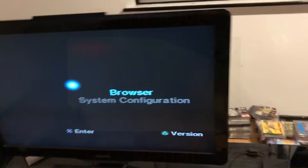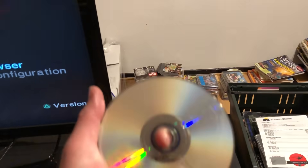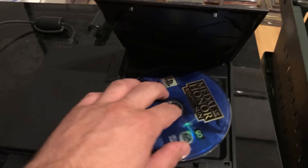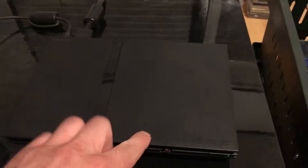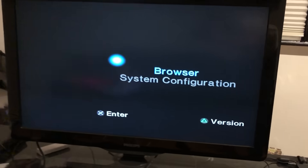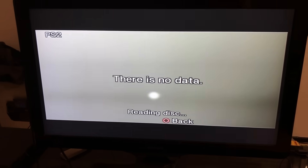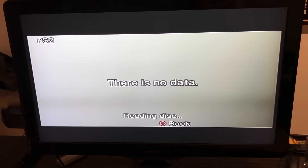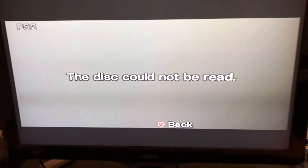I'm going to show you guys how scratched it is by putting it into my PlayStation 2. As you can see it's saying there is no data, and that's because the CD is so scratched the PlayStation 2 cannot read the data.